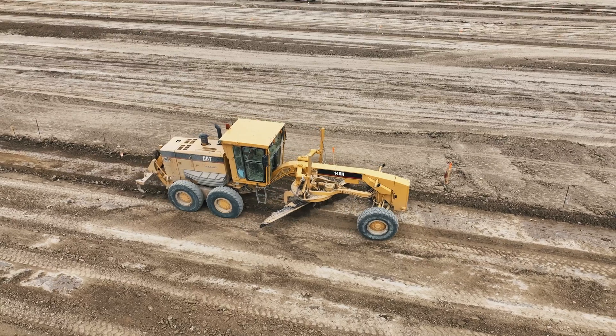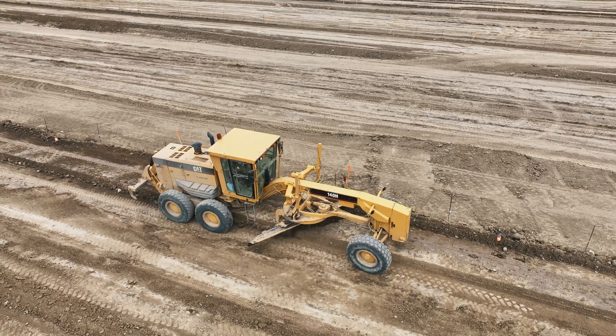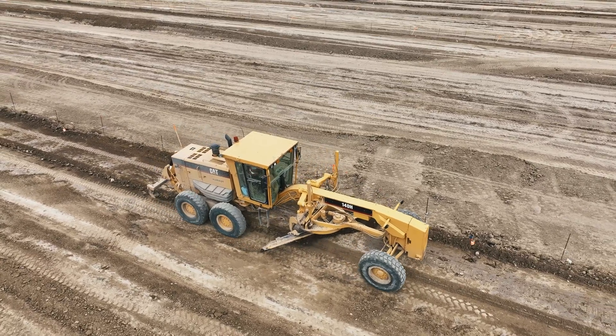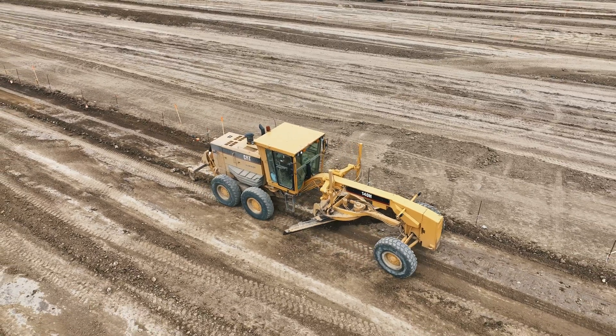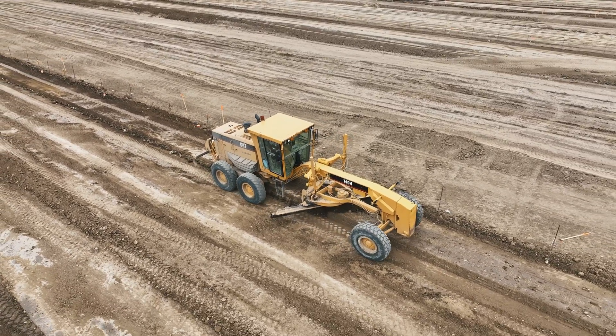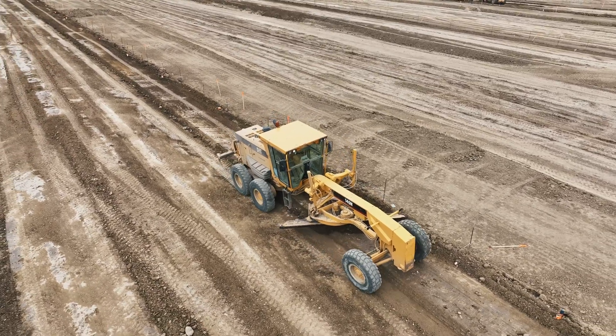Using a grader — typically a heavy construction vehicle with a large blade used for leveling materials — requires the operator to understand the basics of soil types, compaction requirements, and grading techniques. The operator must be able to read and interpret the site plans and elevation marks accurately.